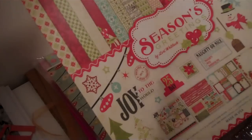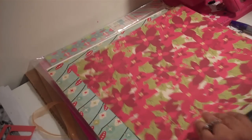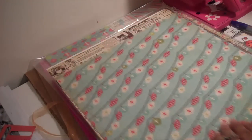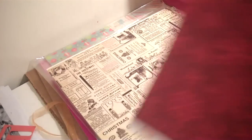This is the Echo Park Seasons Greeting paper stack — it's an all-about 12 stick. This is what the stick looks like. This is one of the sheets, and all the sheets are double-sided. This is what the sheet looks like on the opposite side. I love Echo Park's paper line — I don't care what paper they put out.